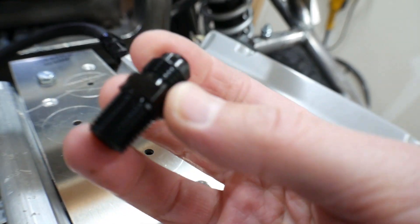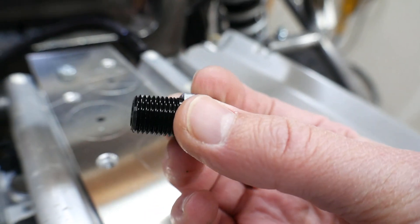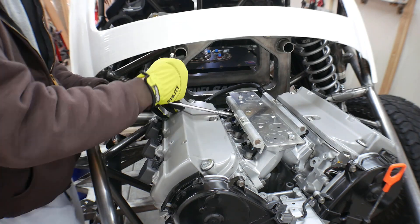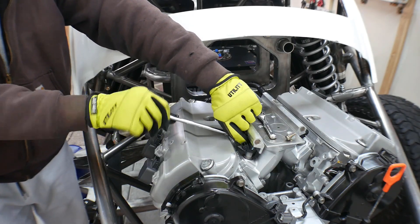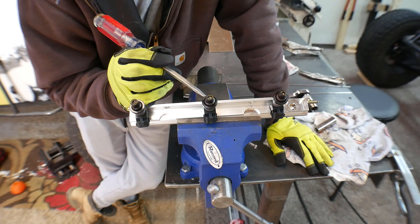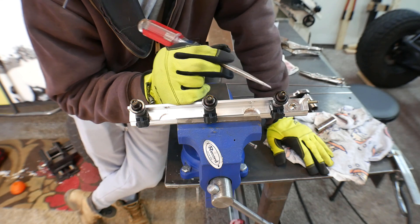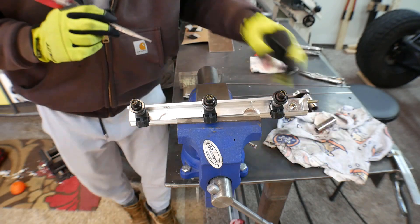This fitting is AN6 on one end and quarter-inch NPT national pipe thread on the other end. These are the fuel injectors that the engine came with from the junkyard, and there are already a couple of pieces cracked on the ends just from me dismantling it and from whatever happened to it in the junkyard. This engine has 180,000 miles on it, so who knows.